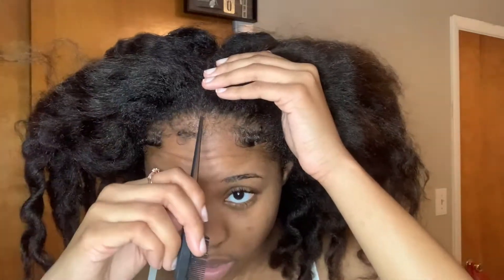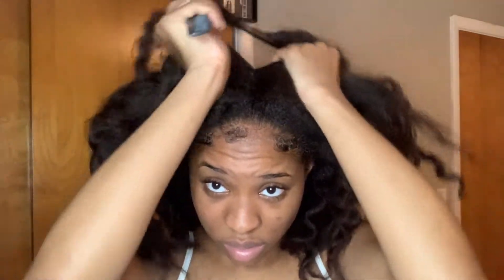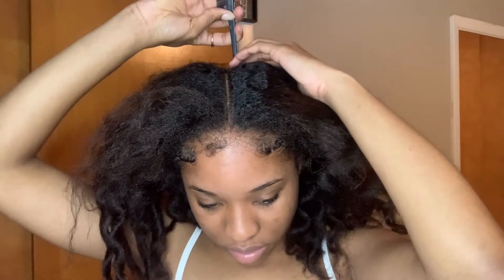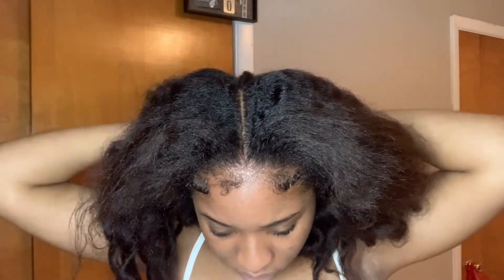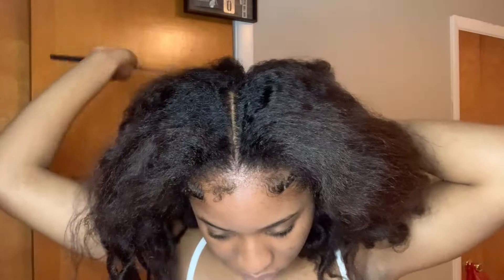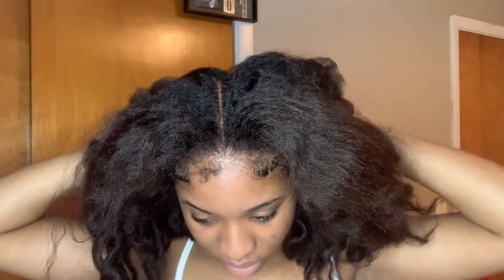So the first time I did this, it was on blown out hair. I just washed my hair, blow dried it, and then put my hair in Bantu knots. So I'm just going to part all the way down. I'm going to part in four sections. It doesn't need to be a straight part either.